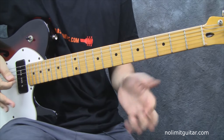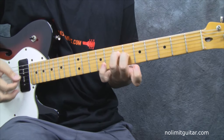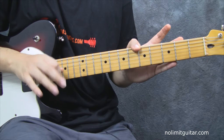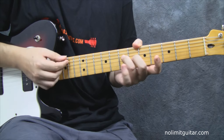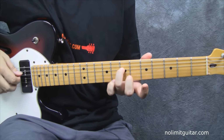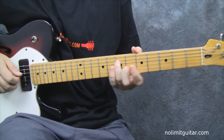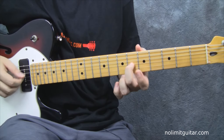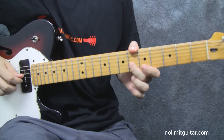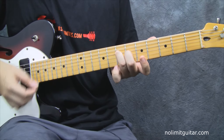Andy Summers also plays this — he leaves the B and the E as open strings. He just puts this finger on the seventh fret, and then moves to place this finger on the sixth fret of the third string. It's just an A again, but a voiced one.